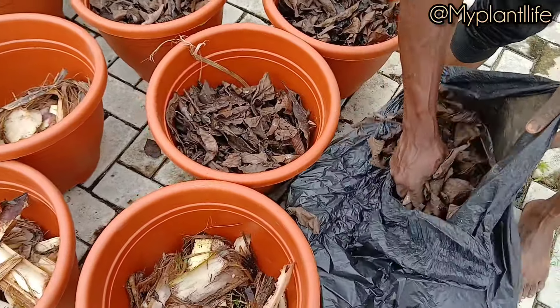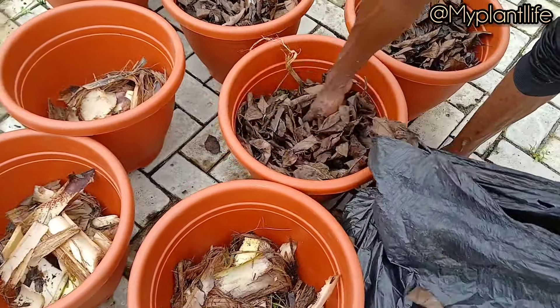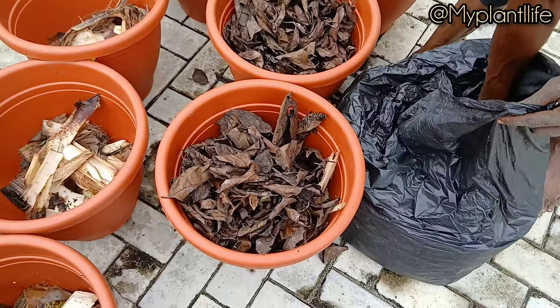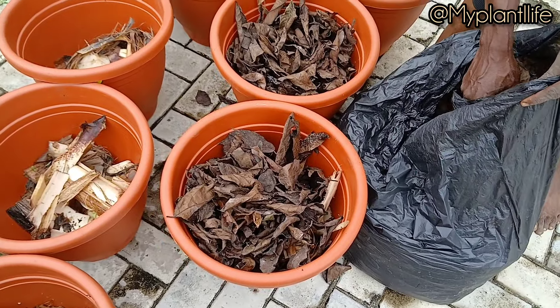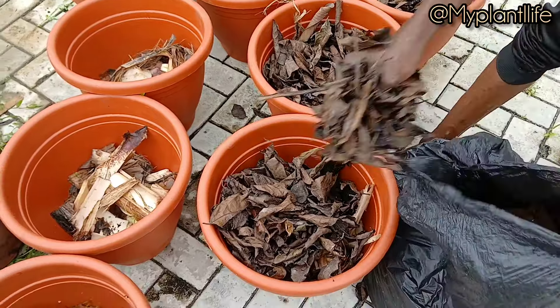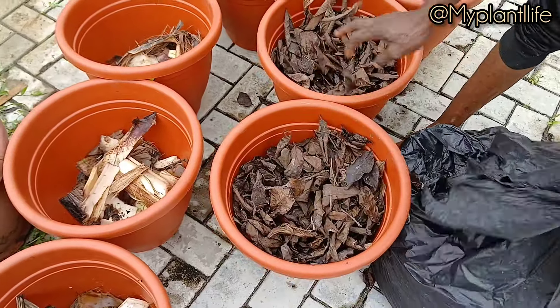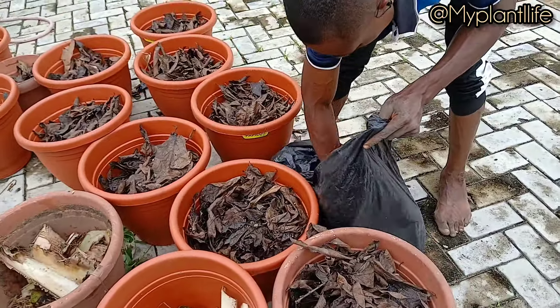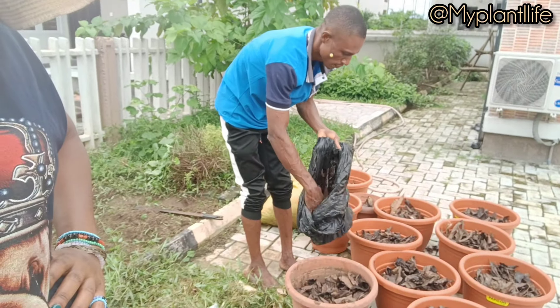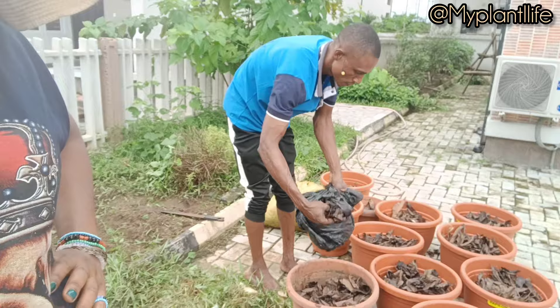When you're potting with garden soil, just know that you will have to top up with more soil or compost at some point. If you notice that the level of your garden soil is coming down, you can top up with more garden soil or compost.